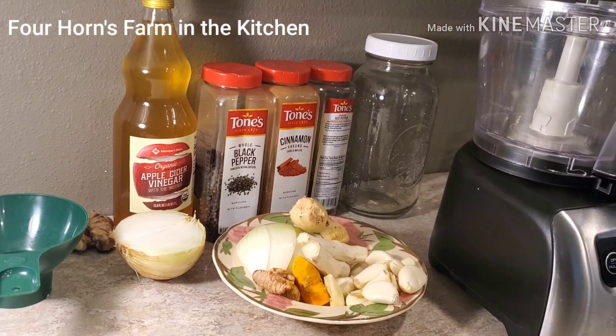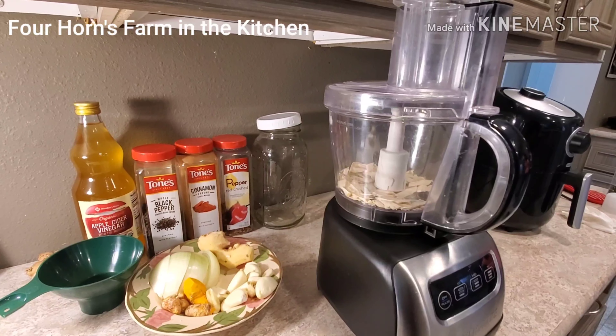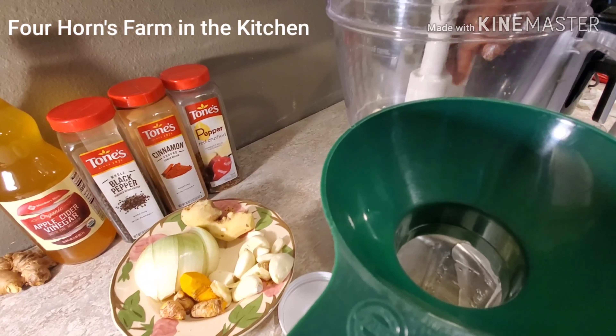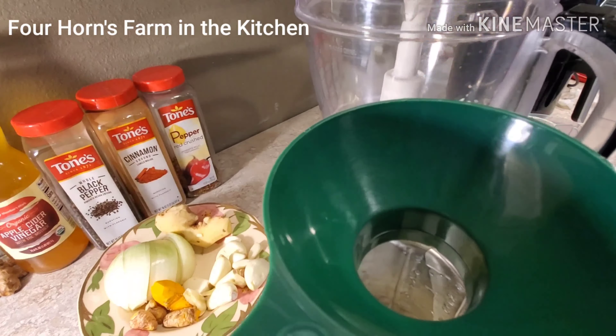I have my food processor going and I'll put in my horseradish first. It was pretty noisy. I'm going to chop it and then bring you back to show you everything all chopped up. Just adding the horseradish now.